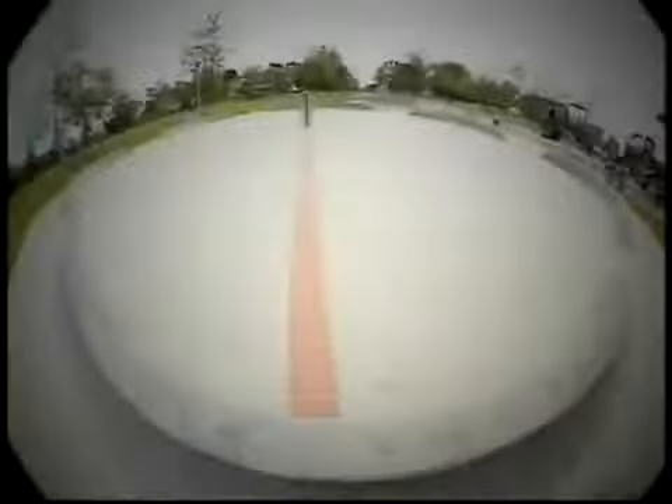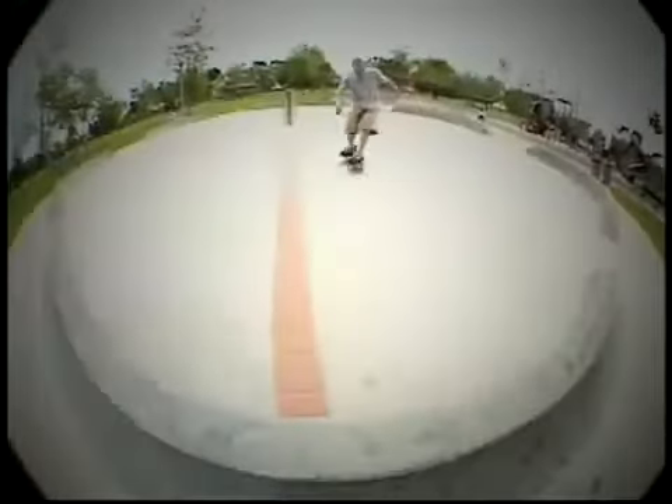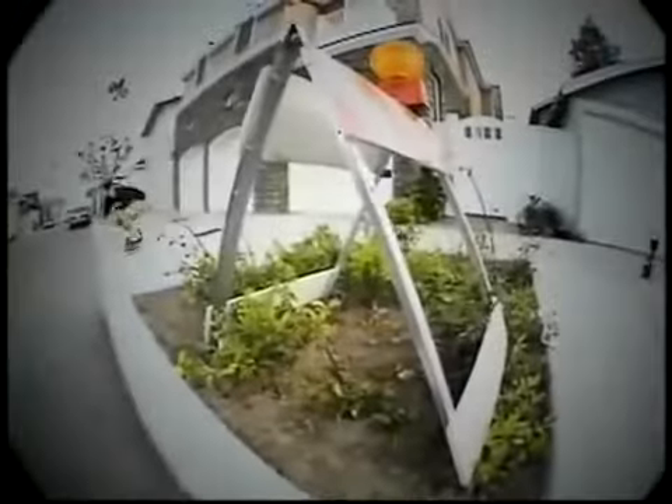Hey, what's up, this is Mike V and I'll be taking you through the beginning aspects of riding a skateboard. I'll be primarily talking about the cornerstone of modern skateboarding: the Ollie.